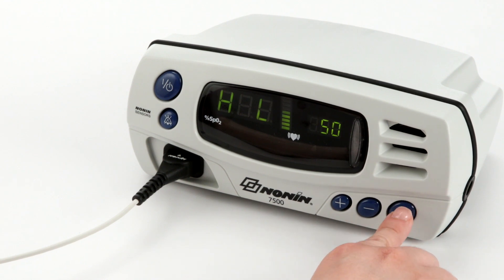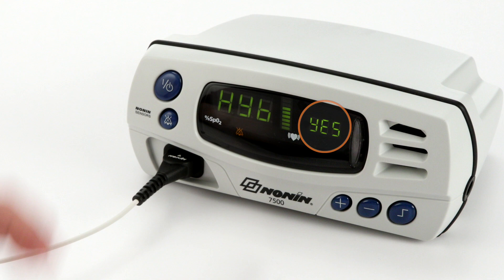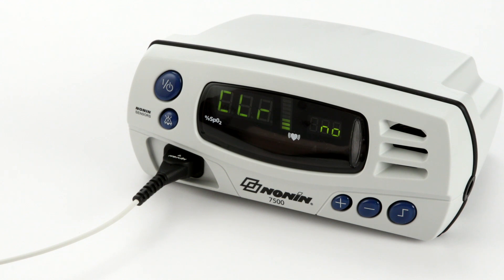To set your 7500 to hybrid averaging, press the limits button until the display reads HYB. Press the plus or minus button until the screen reads YES. Your device is now set to hybrid averaging mode. To save this setting, press and hold the alarm silence button while briefly pressing the limits button. The hybrid averaging mode setting will save for future use — you will not need to reset it each time you turn the device on.